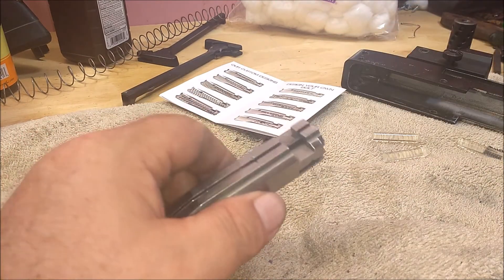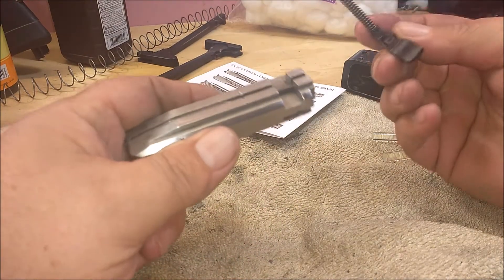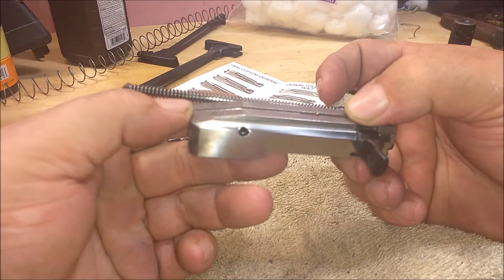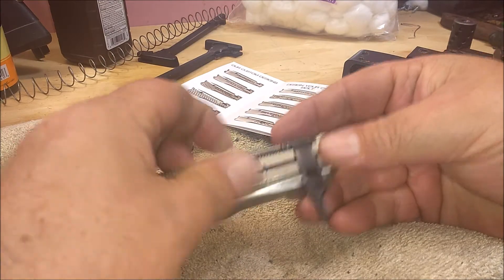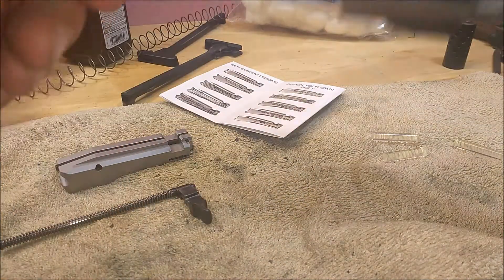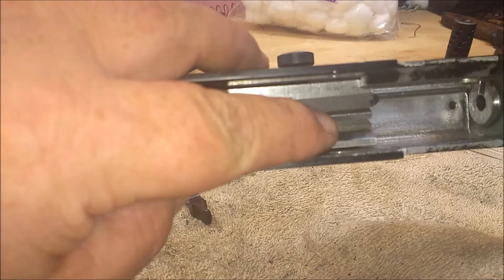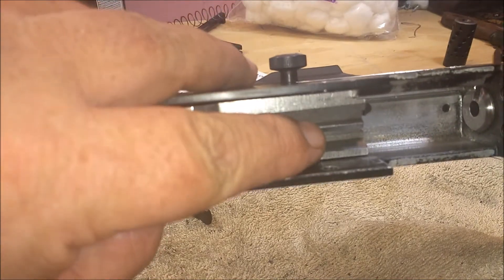It was just a problem. Now, the charging handle is supposed to hold that in there, but when I drop this bolt in you can see how much slop there is in there. It's just a lot of wear.